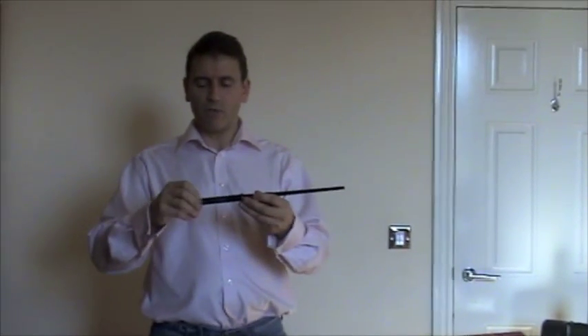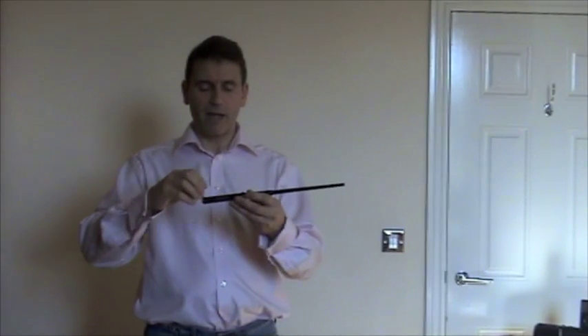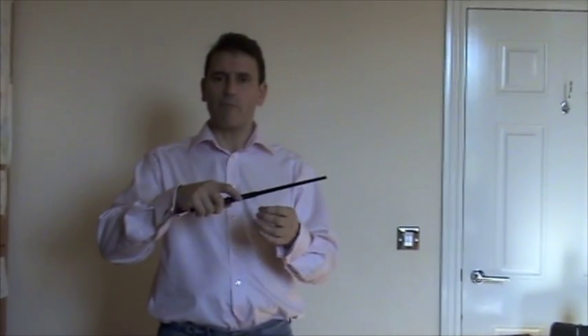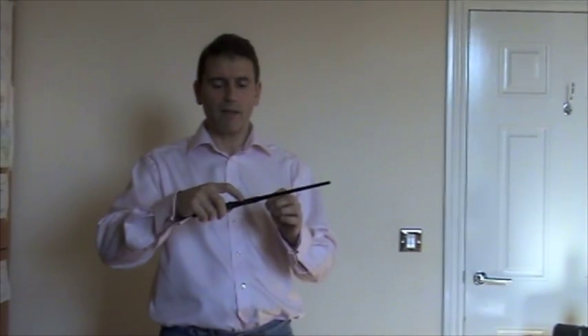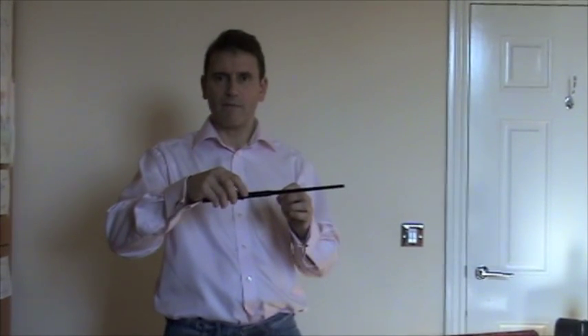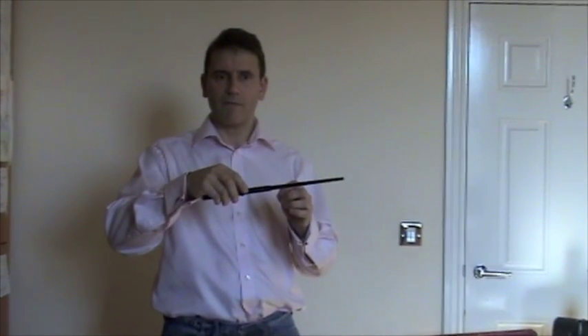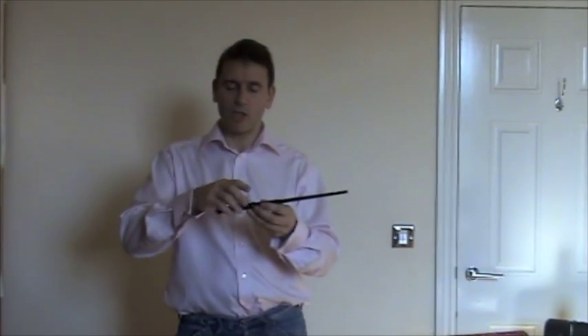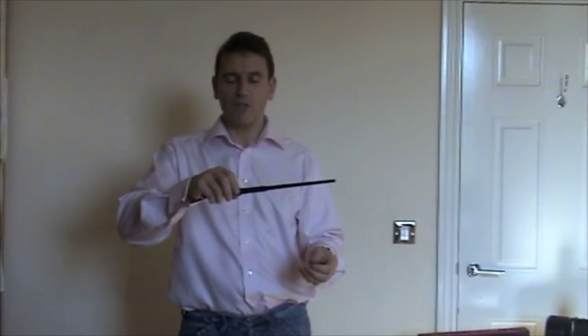When you hold your wand, you find you've taken the battery tab off and the batteries are connected. As you move it, you'll feel it doing a number of pulses. If you're really quiet, we can hear that now. If I just turn it, can you hear that? Those pulses are telling you that you've done a correct gesture. In this case, I'm doing a rotation gesture.